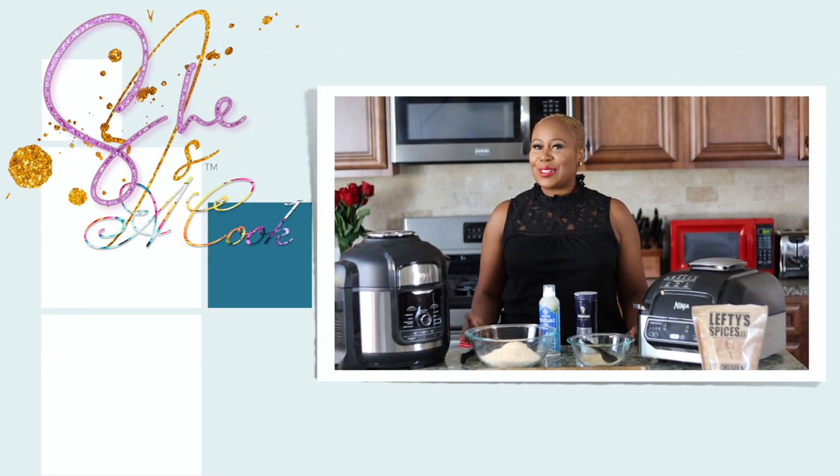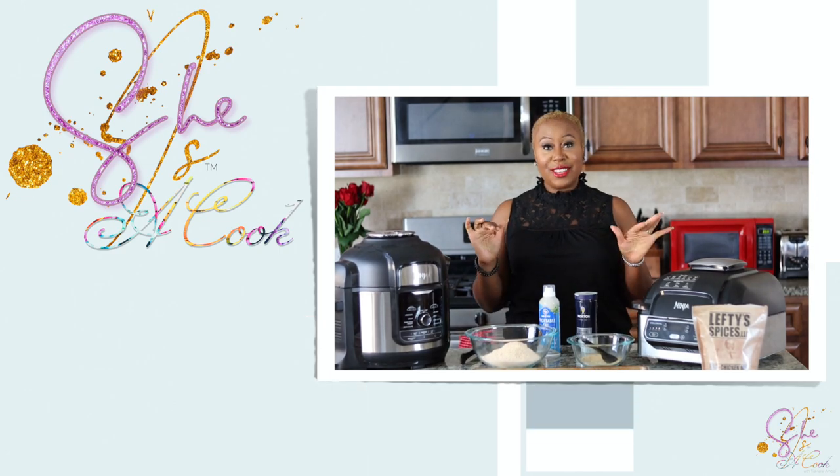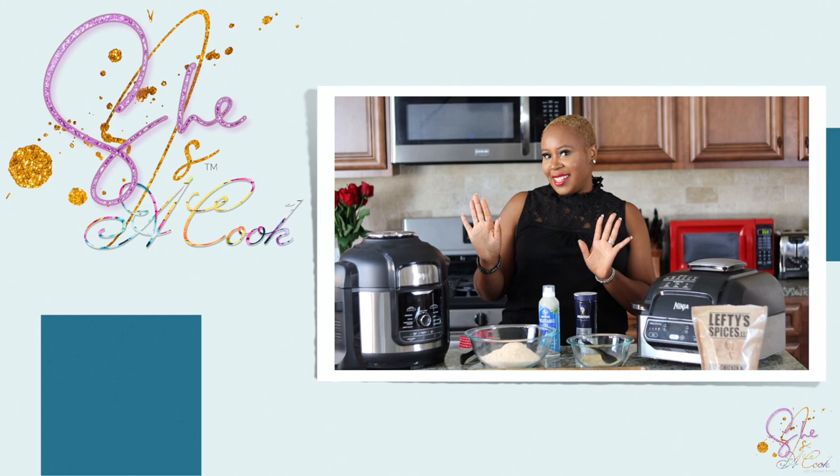Hey everybody, welcome to She is a Cook with Tia Marie Arnold. Today on the menu is Air Crisp Catfish.